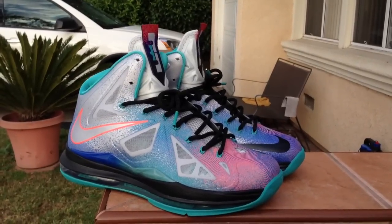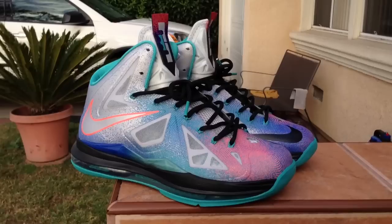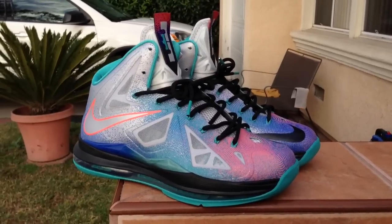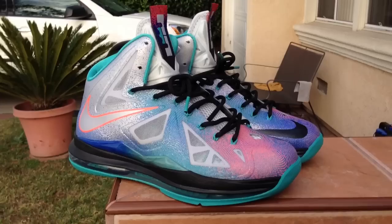Hey, what's up guys, coming back with another video. Just showing you what I just picked up — it's the LeBron 10 Platinums, Pure Platinums, also called the Re-Entries.